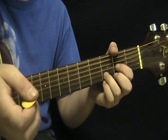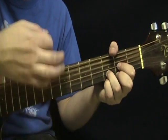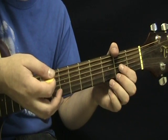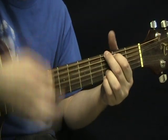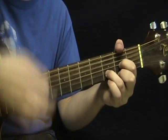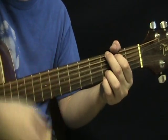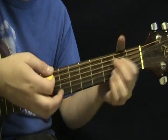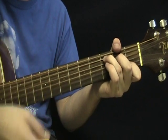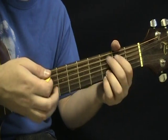The verse starts out the same as the intro — that's the first part of the verse. And then you go to: G, then E minor, then C, then D. So all together so far for the verse, we've got those chords in sequence.